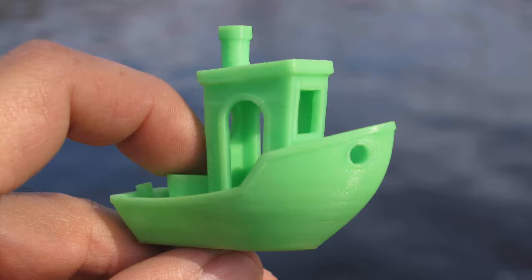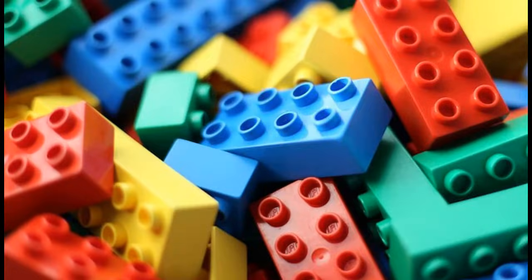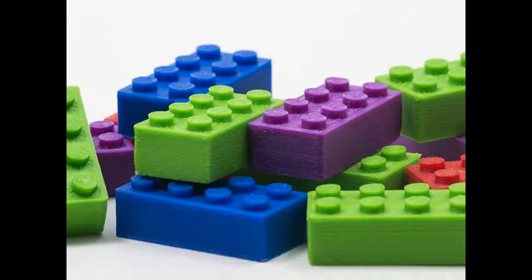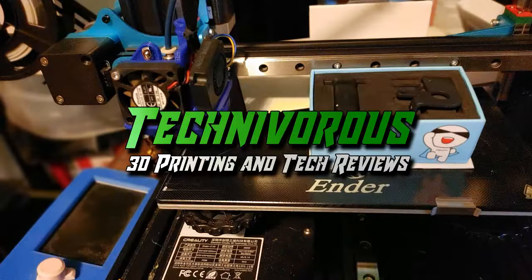There are tons of other filaments, and innovators in our field are constantly striving to bring new and interesting products to market, so keep your eyes sharp for whatever's new — it could be the next PLA. Do you know any filaments I may have missed? Leave them in the comments. If not, go ahead and tell me what your favorite is and why. This has been everything you need to know about 3D printing filament. Subscribe and hit the bell for more, and leave a like. Techniverse out.